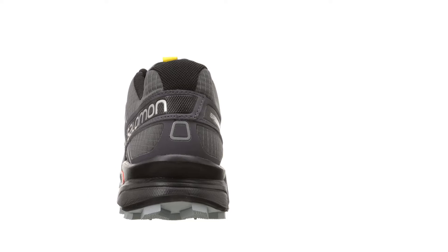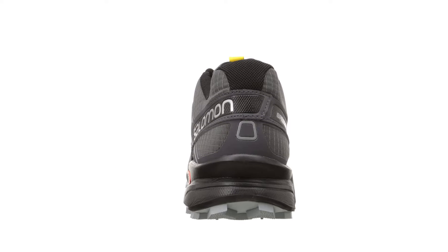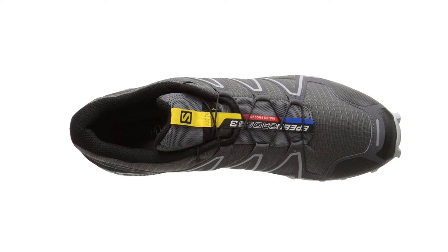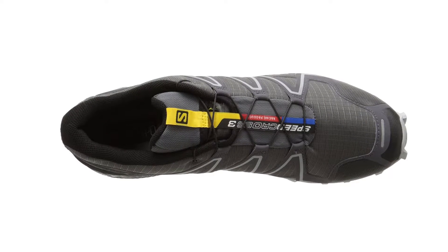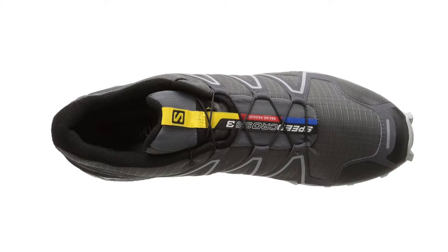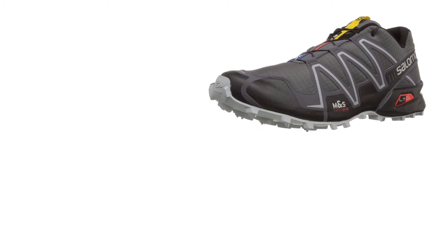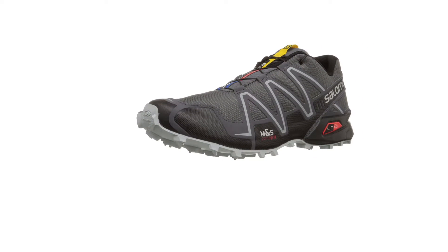The Sensifit technology wraps around your foot, making it fit nice and taut. There is also a sleeve-like design inside that hugs your foot, keeping everything in place and comfortable. The midsole is lightly cushioned with EVA and has OrthoLite foam incorporated, keeping your shoes smelling fresh and keeping bacteria — like that which causes athlete's foot — at bay.